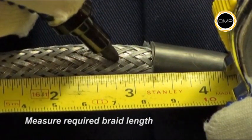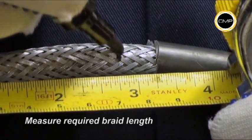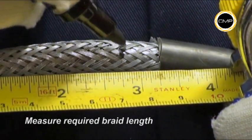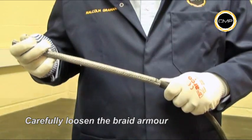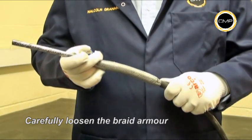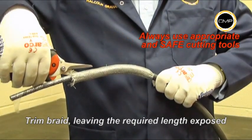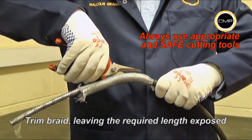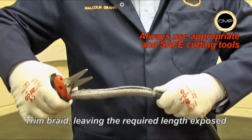Measure and mark the required braid length. This will vary depending upon the size of the gland being installed; braid lengths are shown in the fitting instructions. Loosen the braiding by first pulling the ends away from the inner sheath and pushing gently down the cable. Cut the braid to the required length, taking care to ensure the braid formation remains intact.